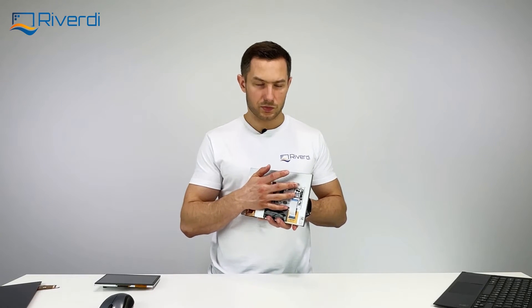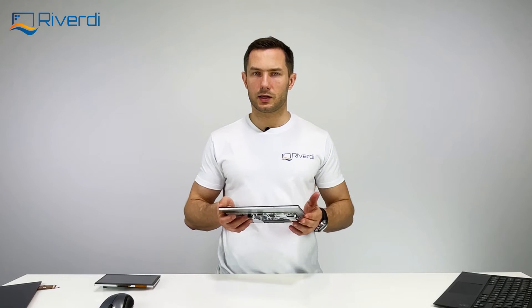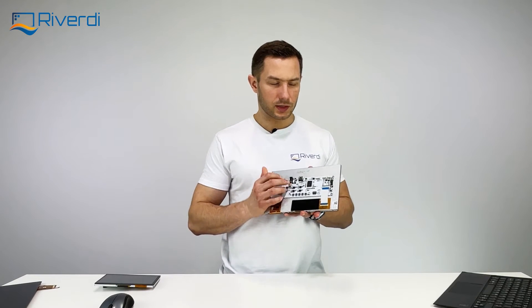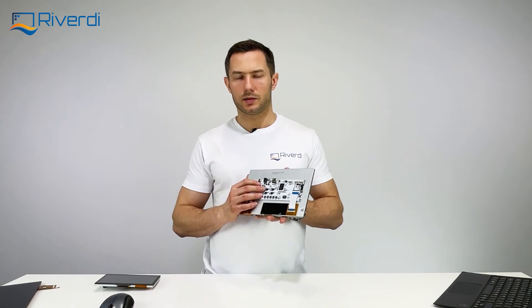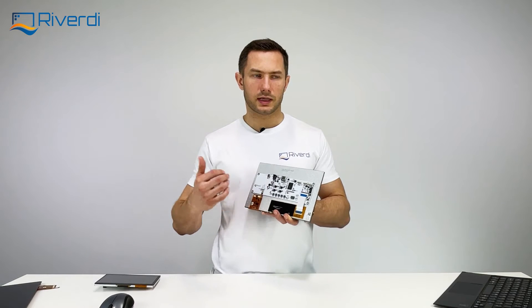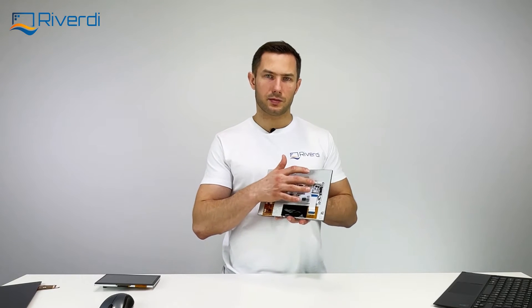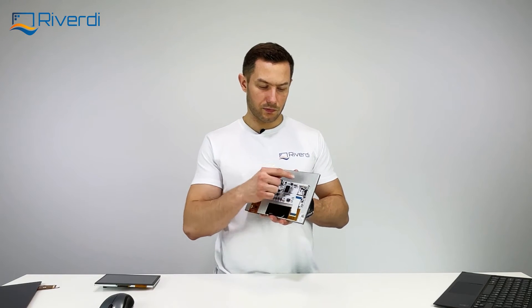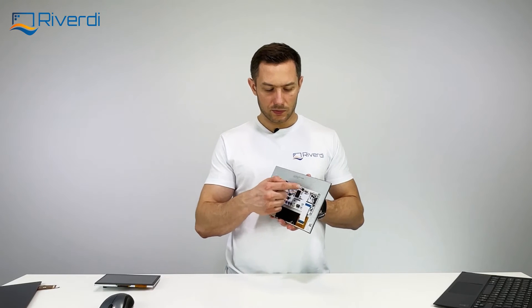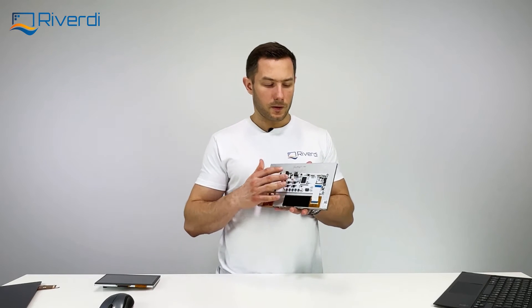The next connector provides power and PWM. This connector is intended to control the brightness of the screen. When connected to a typical industrial computer mainboard, the mainboard's PWM output can control screen brightness through this connector. Additionally, you can power the display from this connector, so you don't need to use the separate jack connector — they are internally connected and share the same 7 to 14 volt range.